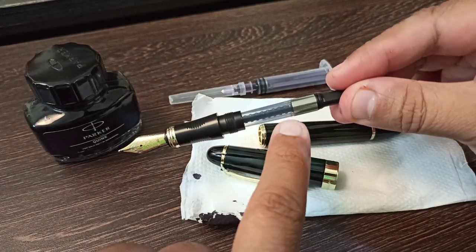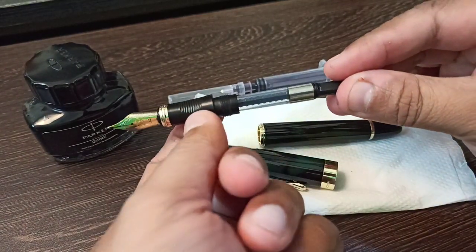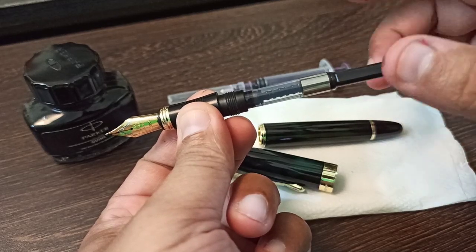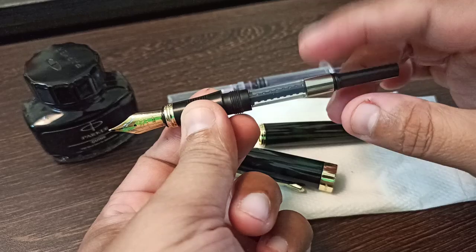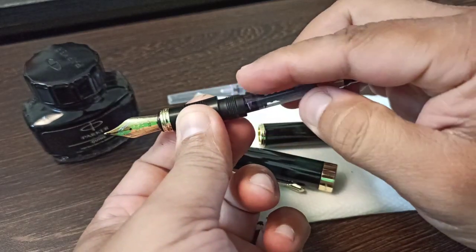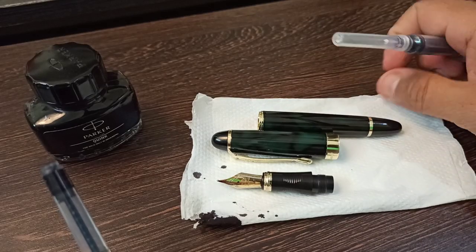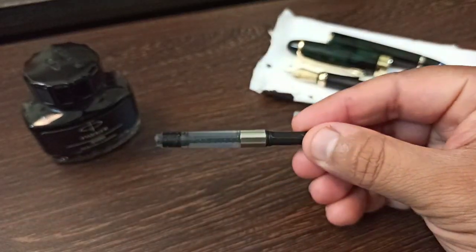In modern day fountain pens, this modern system has come where they provide a lever at the end. What you do is just rotate it clockwise or anti-clockwise and it fills the required amount of ink. The good part is that this part here is detachable. Let's detach this part right here and keep all the necessary parts aside.